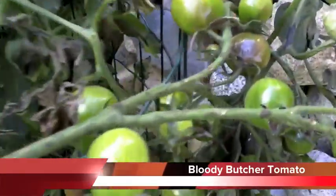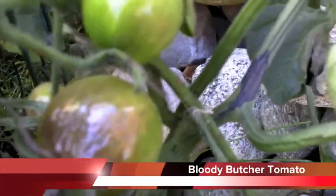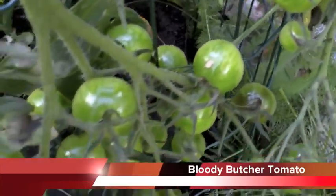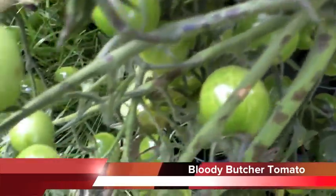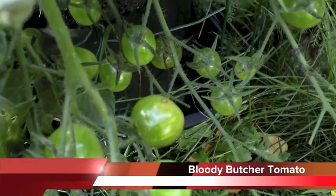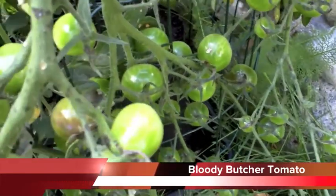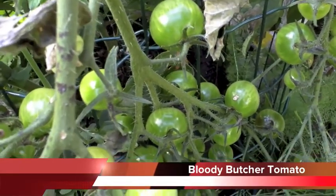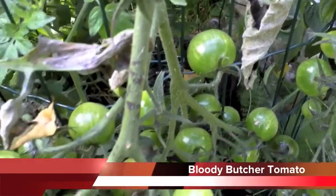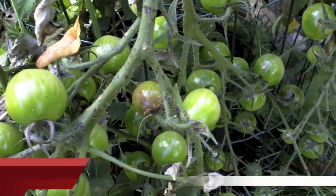Just look at that one there — it's just gone all sort of brown and horrible. But this truss is completely covered in small tomatoes. I think I counted at one time there were over 70 flowers on this particular truss, so I'm going to take that off and take it inside and let them mature inside, because I'm going to lose them if I don't do anything.